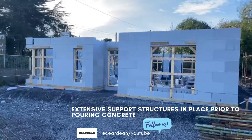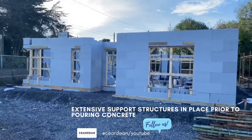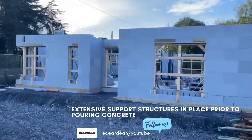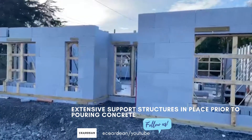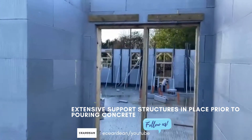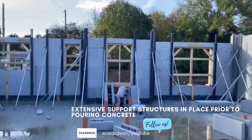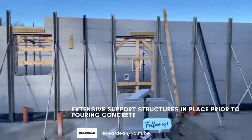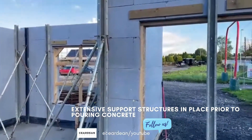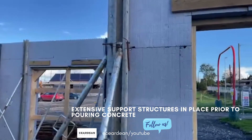Here is a single storey house and at the moment we're getting ready to pour this house. As you can see there's extensive support structure put into the window openings to ensure that there's no buckling or collapse when the concrete is being poured. Concrete when it's been vibrated is extremely volatile and can make the formwork burst very easily. There's a lot of supports which are used to prop up the inside panels of the ICF. The prop supports are bolted to the slab here and then connected to this vertical formwork, which is in turn pinned into the ICF.